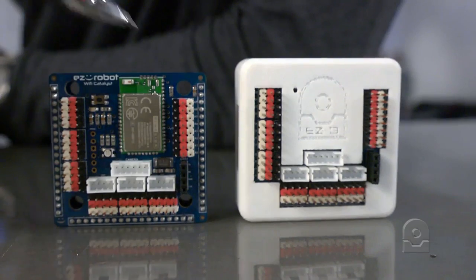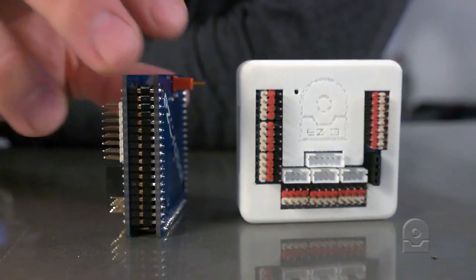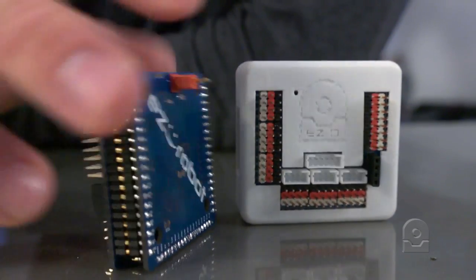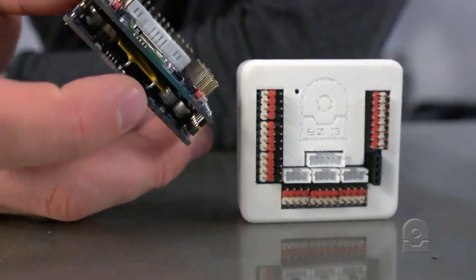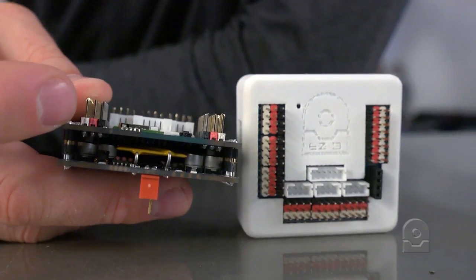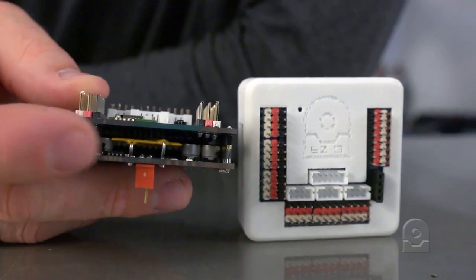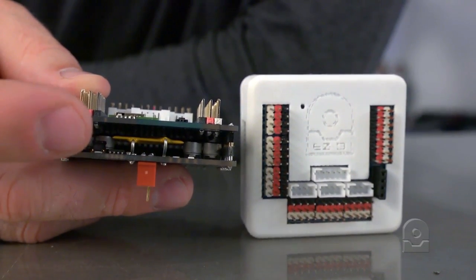Inside of your EZB V4 shell are two circuit boards sandwiched together with pins — a whole whack of pins connecting these together. On the bottom board of the EZB is your microcontroller. If you were to look inside and separate the two boards, you would notice there's a 32-bit micro running at 120 MHz with a little heat sink on it. There's also a digital switching power supply and a resettable fuse, which means you don't actually have to take the fuse out.